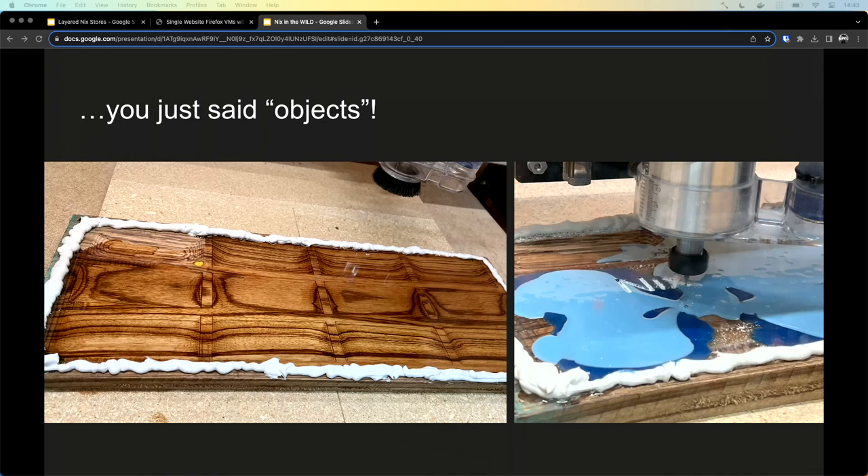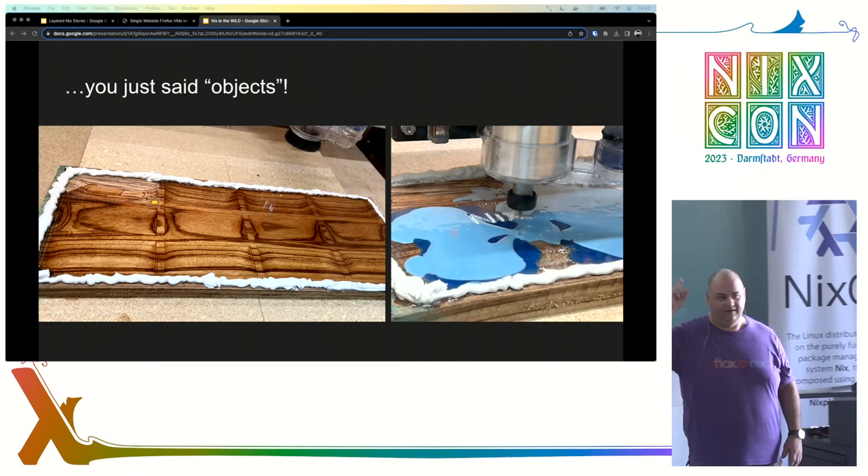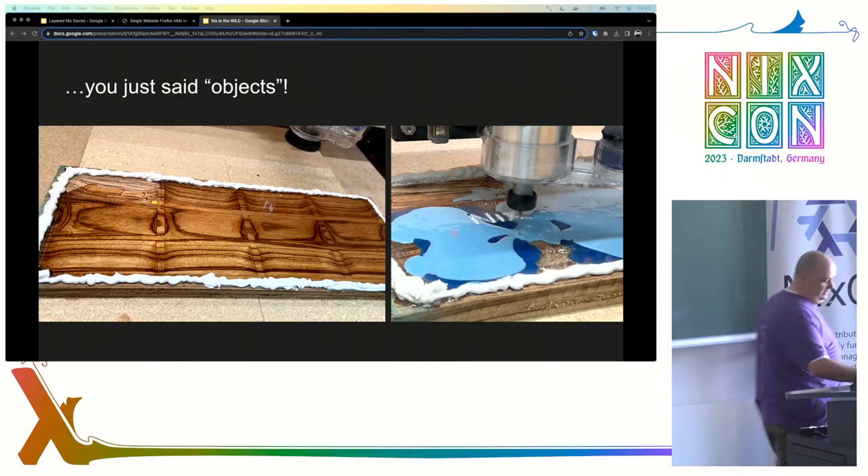On the left-hand side is the board that all the designs have been carved into. The one in the upper left was a mistake. On the right, this is what it looks like after the snowflake has been carved while the Nix logo itself is being carved into the bricks.